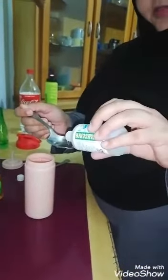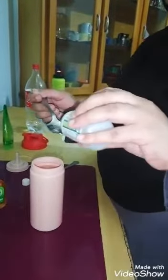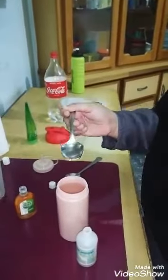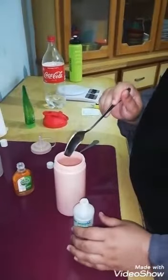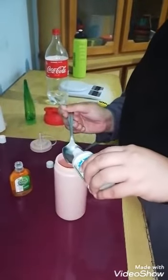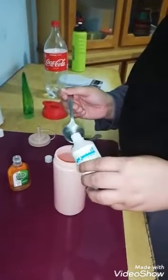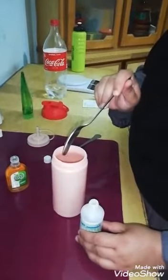The next ingredient is 20ml of glycerin. One tablespoon is equal to 15ml, so we are going to pour the glycerin according to an estimated measurement. At home, accurate measurements are sometimes not available, so just estimate and add according to your ingredients.